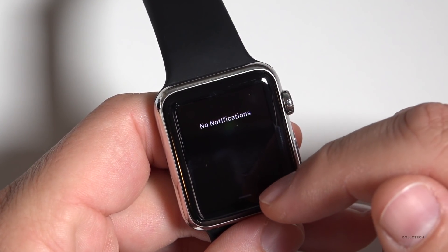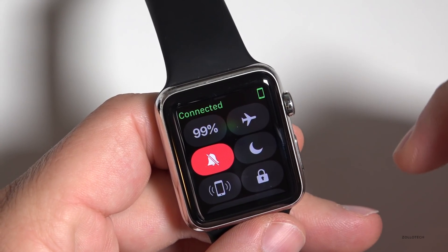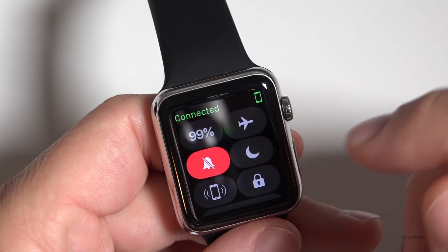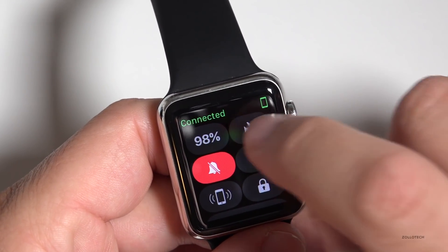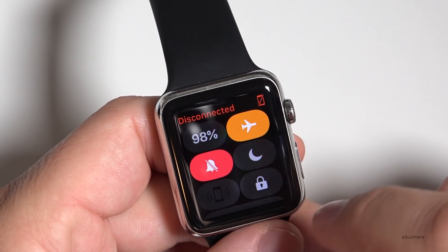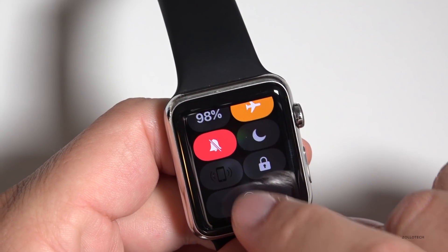We've got our notifications like we did before. I don't have any right now, but now we have a control center down at the bottom. Before, we used to have glances — they called them that — and now we have this control center. We've got do not disturb, airplane mode, all these different settings, and if we scroll down a little bit more we can AirPlay.